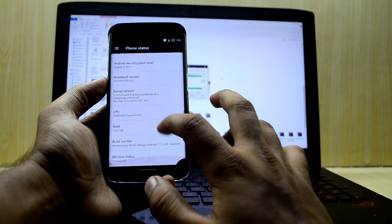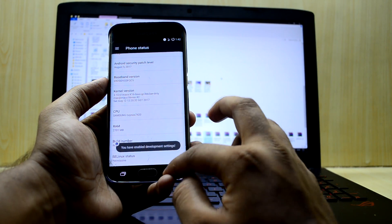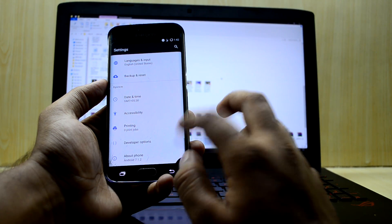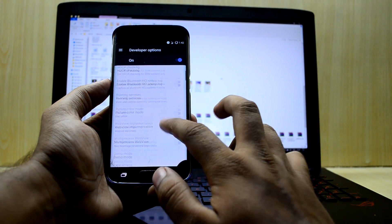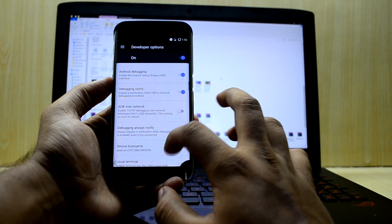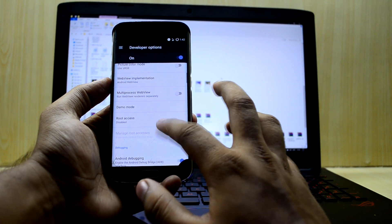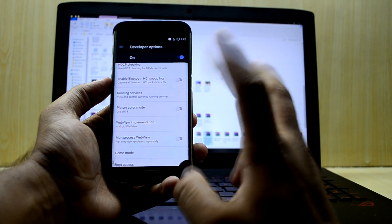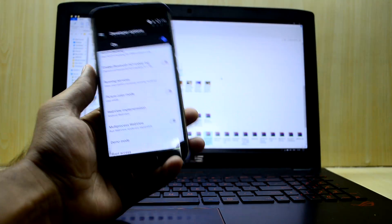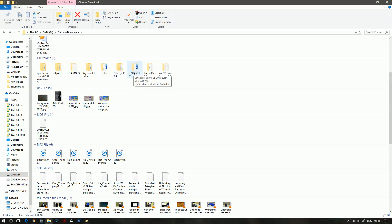tap on Build Number until you see that Developer Options have been enabled. Then go into Developer Options and go down and enable Android Debugging or USB Debugging, whatever it is called in your device. If you have OEM Unlock in your device, enable that as well. The file has been extracted, so we're gonna go into Odin now.